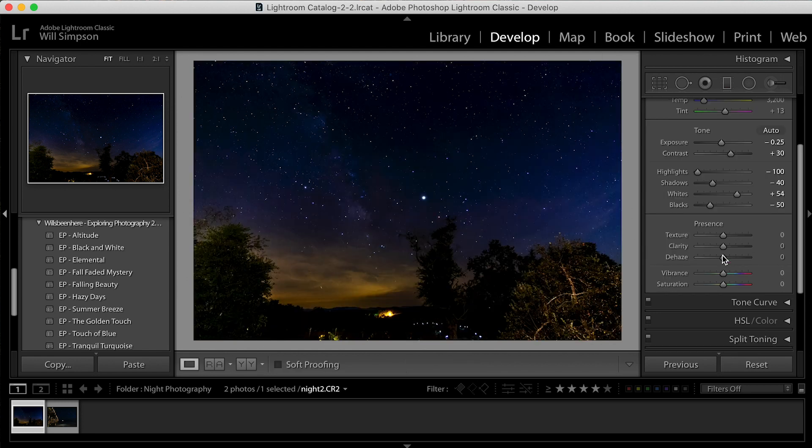The next step — we're going to try and remove some of the haze. It depends on how the night was. I try to use the dehaze tool in a very limited manner. We're going to go ahead and raise the dehaze just a shade — let's say plus 15. I think that's plenty.